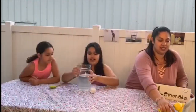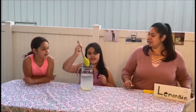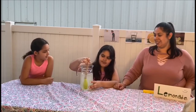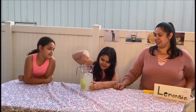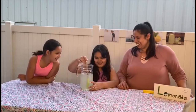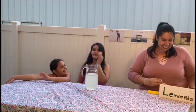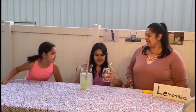Take out the squeezer. Now let's add our sugar. Let's mix, mix, mix and mix! That's great! What are we going to do next? Let's drink it! I think it's almost ready. Time to serve it!